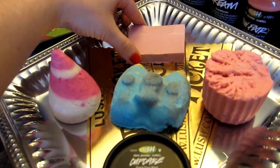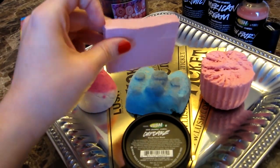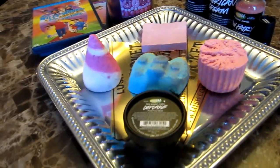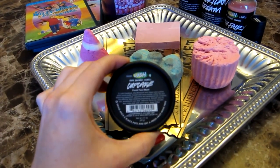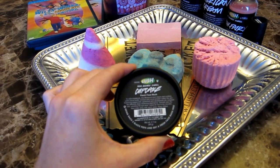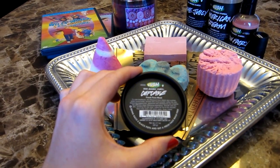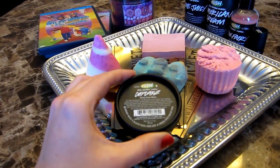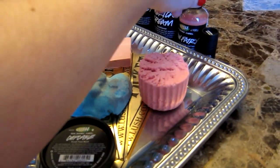As far as soap goes, I'm going to be using some Rockstar — the Lush favorite. And then I'm going to be using the Cupcake mask to get that chocolate factory component in there. It's just perfect. It's very chocolatey, almost chocolate mint, and it's really good for any breakouts you could be having.